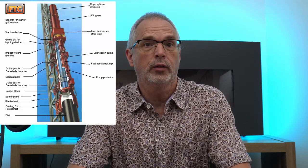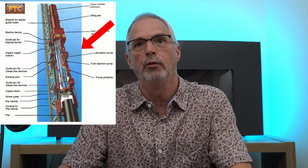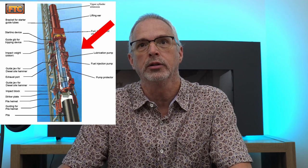This is what we're talking about — an open-ended diesel hammer — and these figures come from Kansas DOT's bridge construction manual for pile driving. It's an excellent resource; I've got a link in the description to this video. Here we can see a cutaway view of the ram, the piston that operates inside the housing for this hammer.